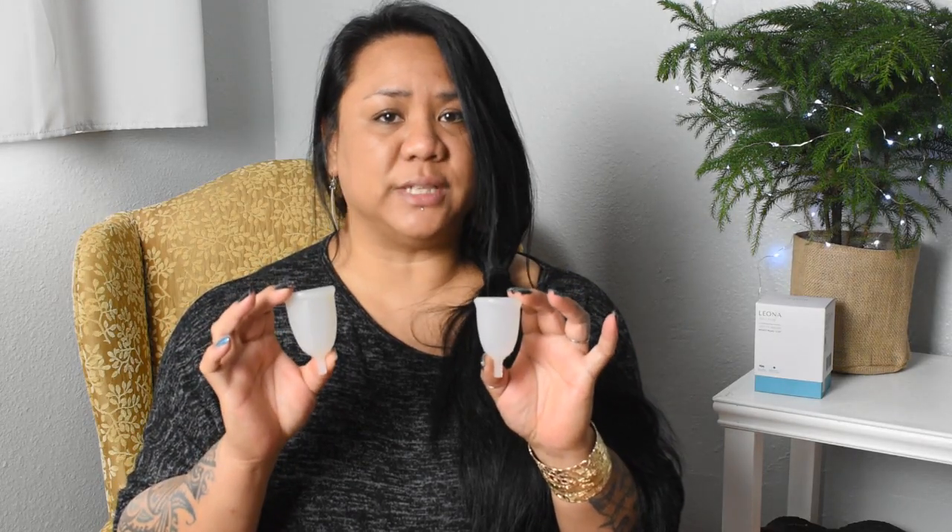Both sizes of the Leona menstrual cups are on the longer side, so these would probably be more comfortable for someone with a medium to high cervix. I'll go ahead and leave the measurements of both cups in the description box below since I haven't uploaded the unboxing and informational video yet. I did get to use the small size a couple of times but I mostly stuck with the large Leona cup.